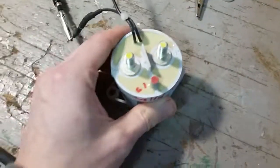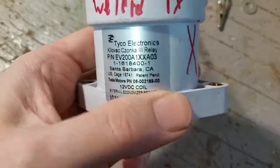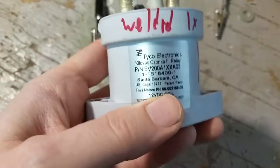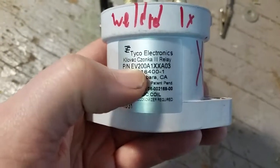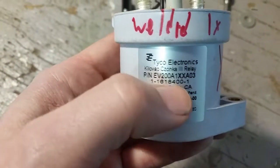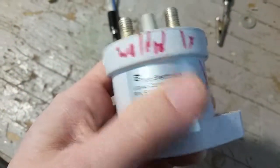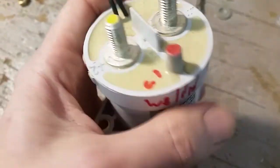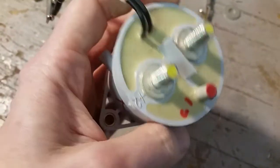This particular contactor — and a lot of them actually — says on it 'external economizer required.' This is a common device used in electric vehicles. One of the more popular brands is Tyco Electronics, the KiloVac EV200A. You'd think that means it can do 200 amps, but it's actually good for 500 amps according to the datasheet. It has a Tesla part number on it — I believe these were in some kind of conversion project Tesla did, not in the Model S or anything like that.